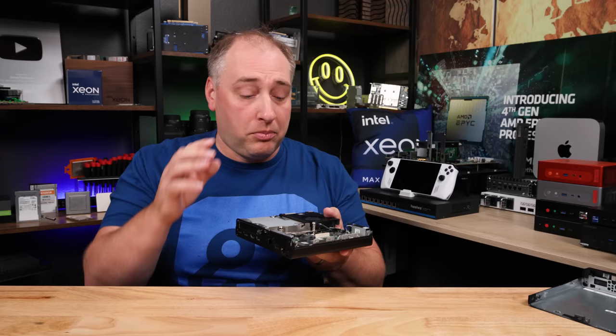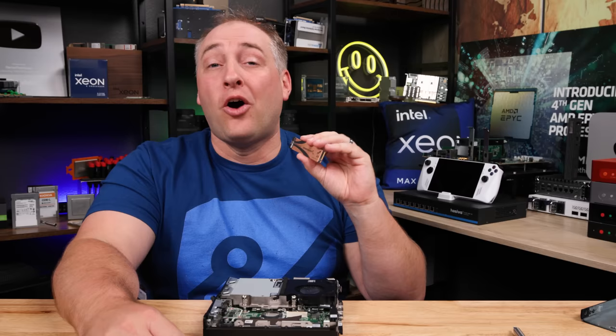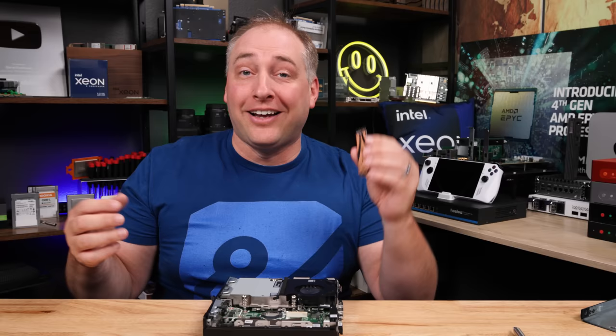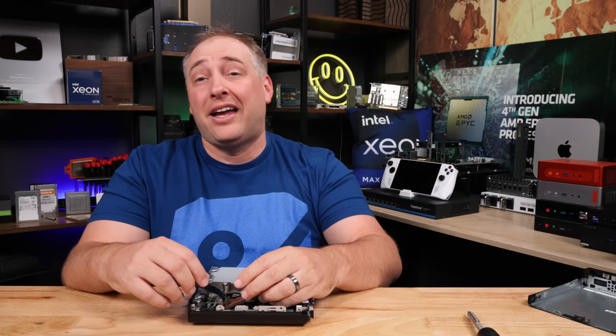We have 64 gigabytes of memory — that's pretty good — but let's go a step further and add another SSD. For this, we're going to add a four-terabyte Sabrent Rocket 4 Plus SSD. These things are very fast. William, who does marketing for Sabrent, used to be our SSD reviewer on the STH main site, and that's how we got these drives. To install, you literally just pull up the little thermal flap, pop it in, and it's one screw.